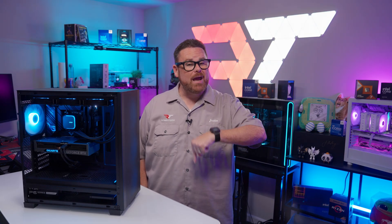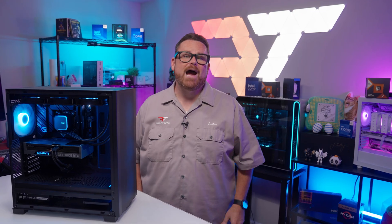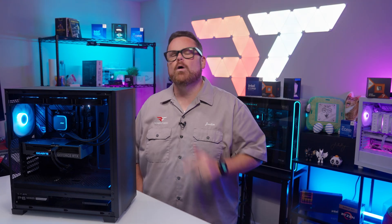We're going to discover the answers to that question and more right here, right now on Robitech, after a word from our sponsor.